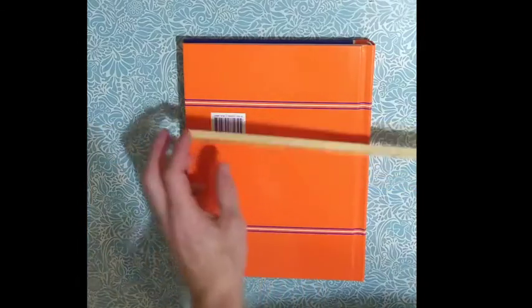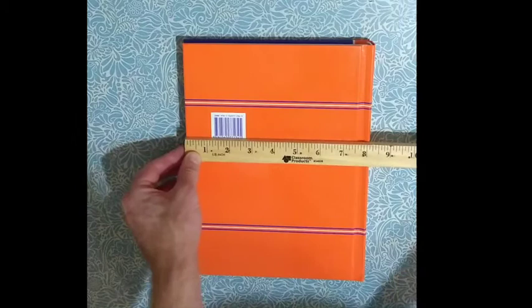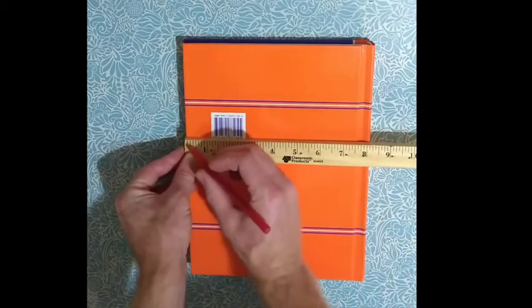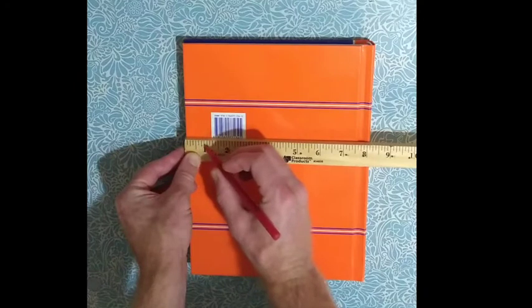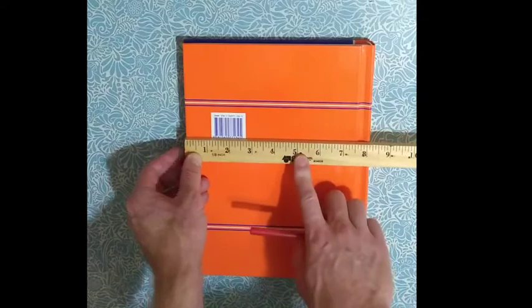We want to start at the edge of an object and count forward: 1, 2, 3, 4, 5, 6, 7, 8. This particular ruler is divided in eighths.